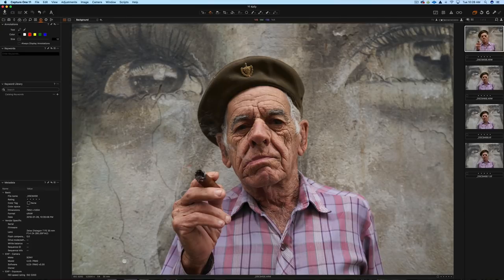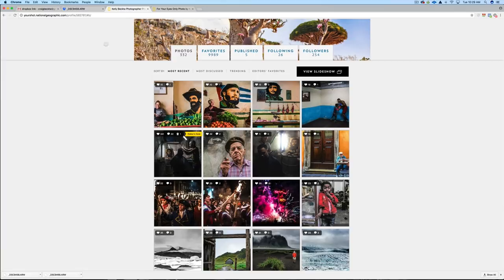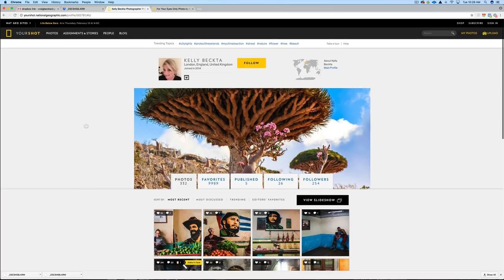Hey, how you doing? It's Greg Bakhti here. In this video, I'm going to walk you through this stylized portrait — I'm going to take it from this to this. A little backstory: this image was shot by my sister. Here's the edit that she did, and she asked me if I would do my own unique interpretation. She's a travel photographer, and I'll put a link below in the description where you can go to her page on Nat Geo and see more of her work. Let's get started.